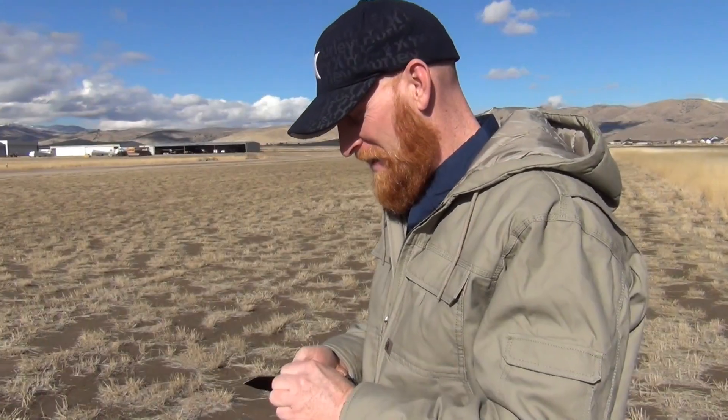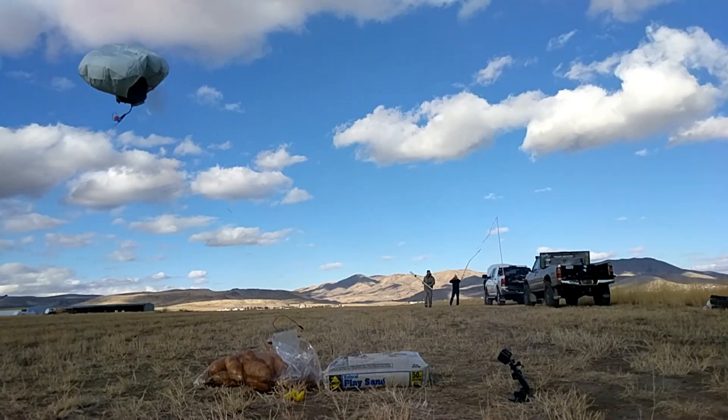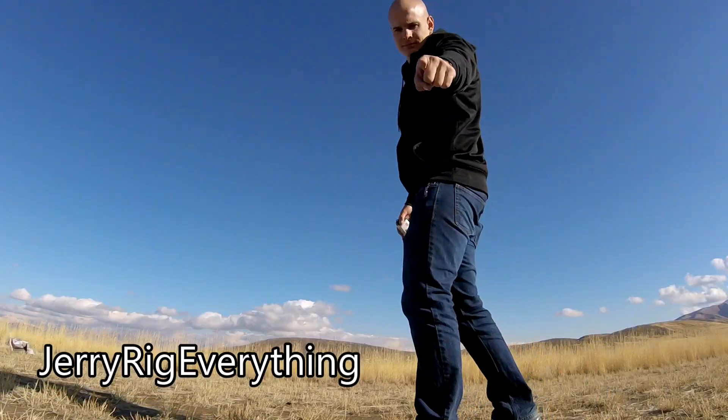Happy Thanksgiving everybody. This is going to be a bonus video of launching a turkey into the sky. You can watch a turkey launch here if you want to see how high a cell phone can go — we're gonna have to send you over to JerryRigEverything where he's got a cell phone. It's probably gonna go a lot higher than the turkey does.